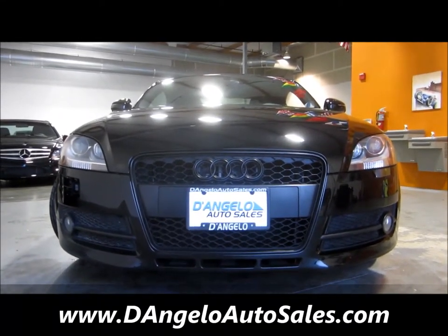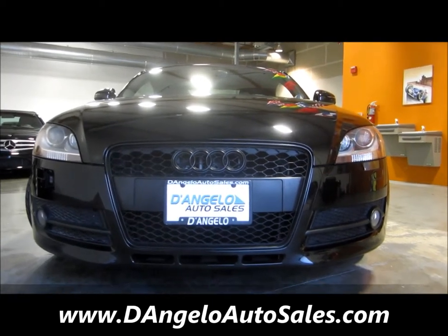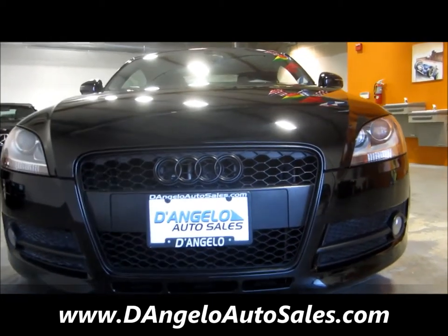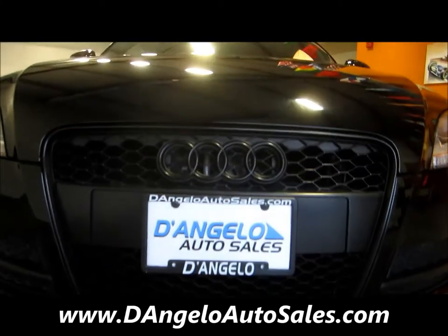Notice that the front grille is blacked out, the Audi logo is blacked out, and the metal surrounding the grille is also all black. It gives a really sporty look.